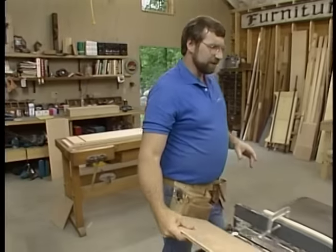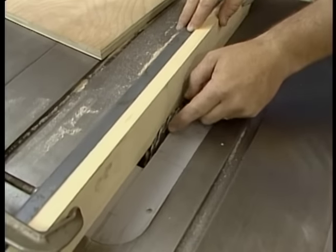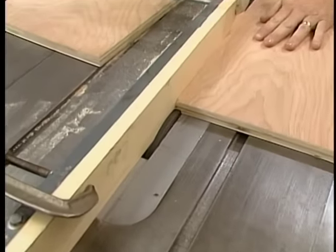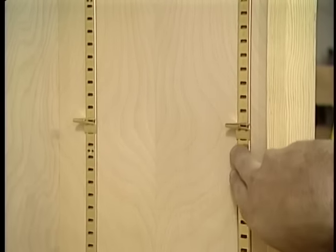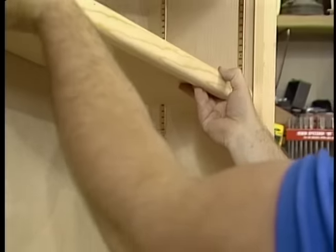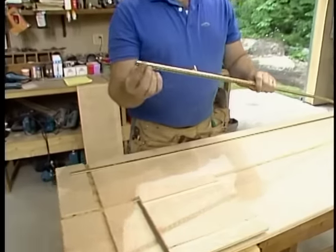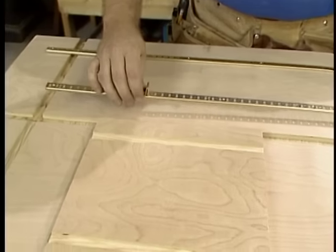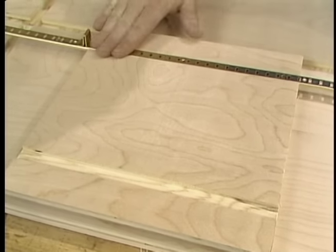I don't need the T-square anymore, but I've put a piece of wood on the rip fence to protect my blade from hitting the metal. Our adjustable shelves are held in place by shelf standards and clips. I could mount these standards right on the surface, but for a couple minutes extra work, by cutting two dados, they'll be recessed and give you that nice clean look.